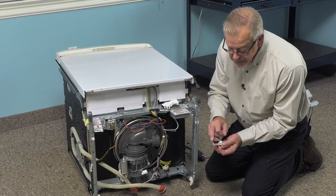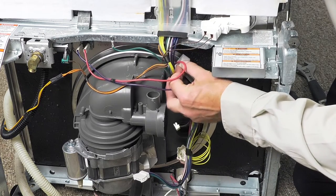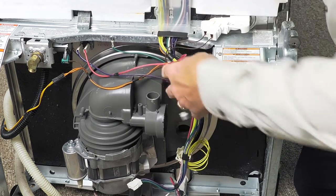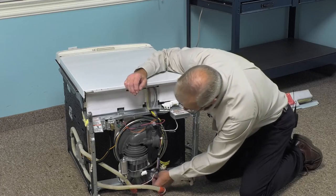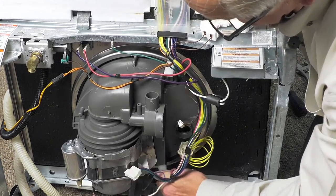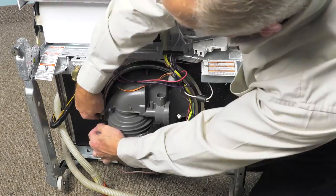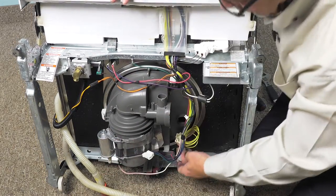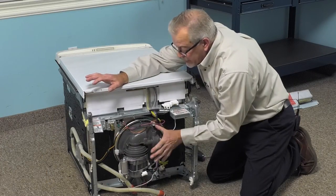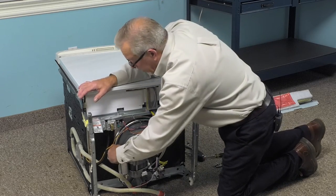We'll put the wedges back in place with the rubber side against the bottom of the tub — put the one in from the backside of the pump and then the one on the left side. Make sure they all fit in firmly. If you're having trouble with any of them, the pump may have shifted in the base of the tub. You'll need to stand the dishwasher up and push it in flush so that it sits evenly all the way around.